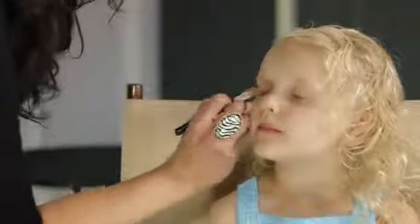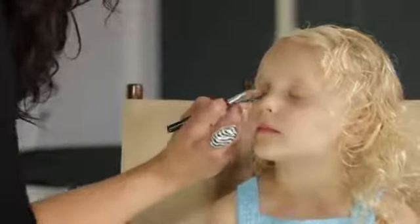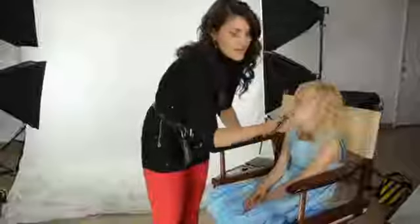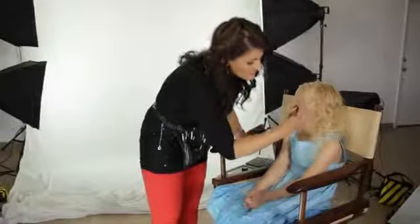If your child is having professional photos done and is using MAC shadow, you might consider filling in their brows a little. I'm a firm believer that eyebrows are super important and they make a huge difference in how the eye looks.